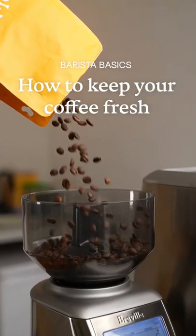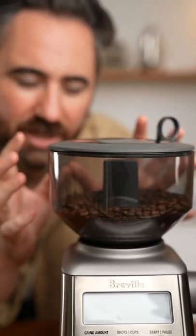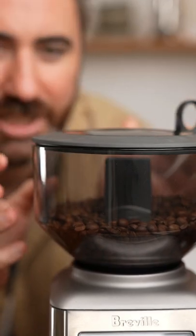I'm going to show you how to keep your coffee fresher for longer. This is a coffee hopper, and for some reason they're often large, clear, and not completely sealed — even though two of coffee's biggest enemies are air and light. If you have your coffee in here for just a couple of days, it's going to oxidise really quickly.